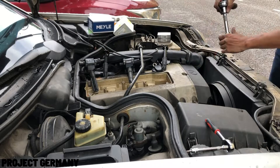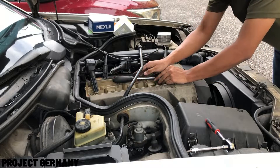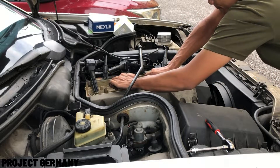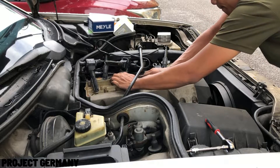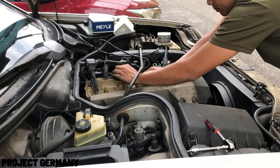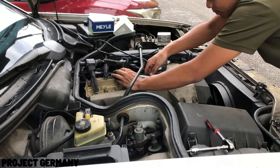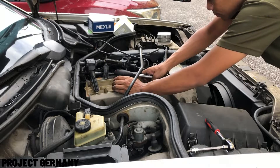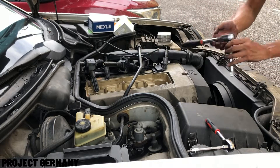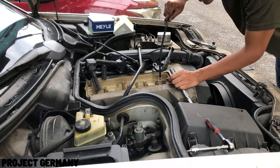To remove all the spark plugs in your engine, you need a socket — a deep, thin-wall 16mm — with an extension and a ratchet. After you loosen all the spark plugs in your engine, you need to pick them up using a magnet pickup.